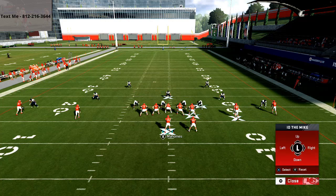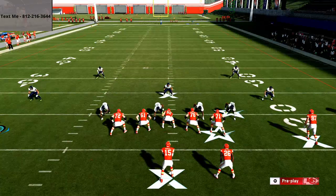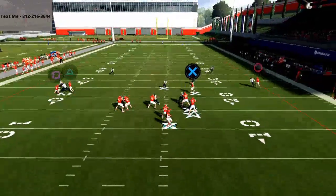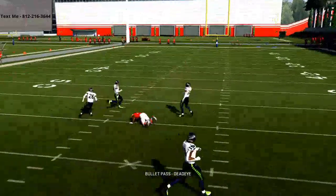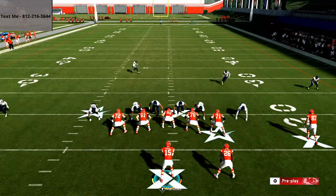Just to give you some perspective: I run this play so much that in the Arizona e-book, I talk about this play for literally 45 minutes. I give you everything you need to know about how to make this play even more successful. If you want to get that, it's in the link in the description below.